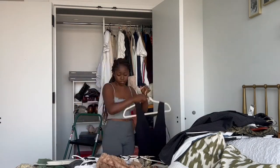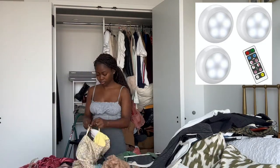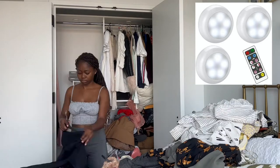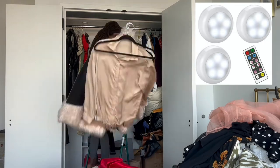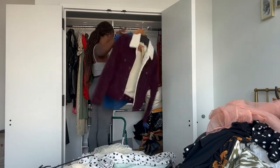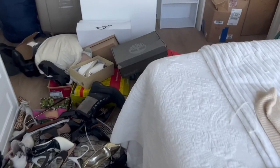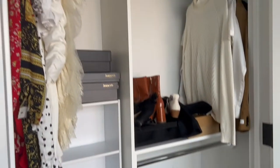The closet doesn't have any light, so as you can imagine at night it's really dark and you can't see anything. So I went ahead and got these portable lights from Amazon — they're very inexpensive, convenient, and easy to install. They work with batteries and a remote, and it was very easy to put up. Of course, when you start cleaning, that's when you start making an even bigger mess.